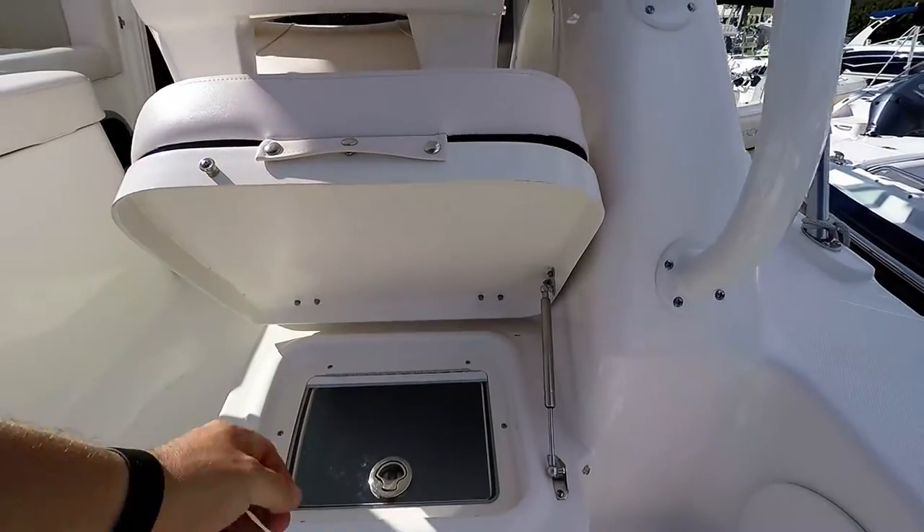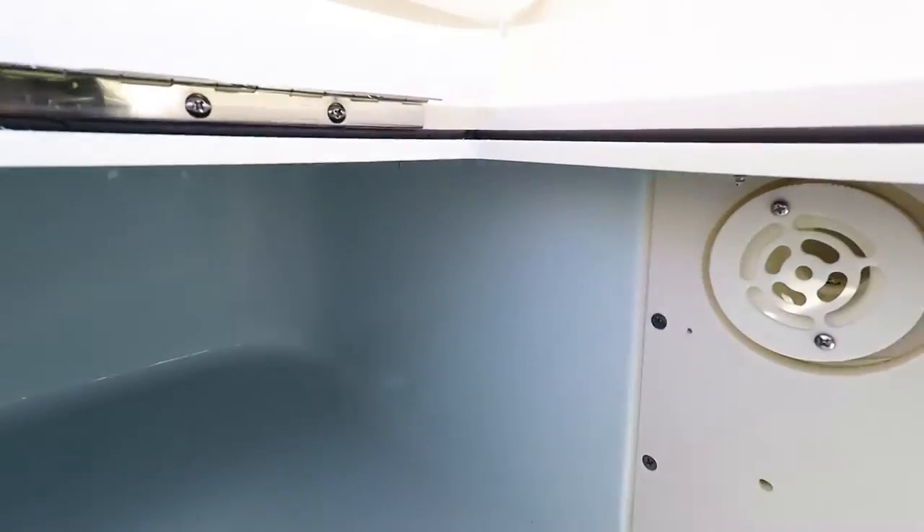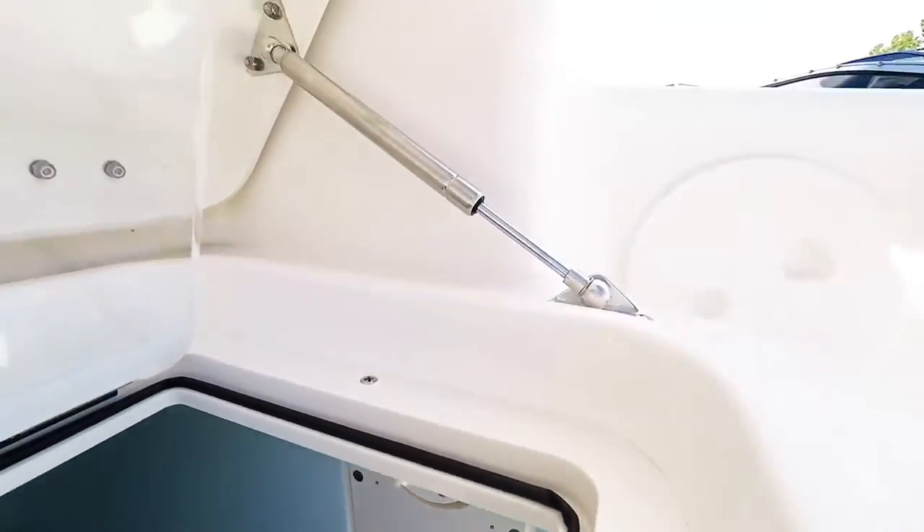An additional live well — or cooler, depending on how you'd like to use it. It is insulated, and this one here is lighted as well.